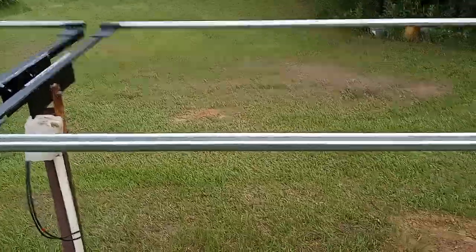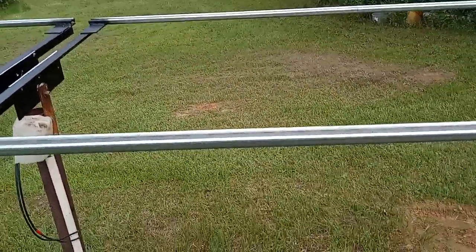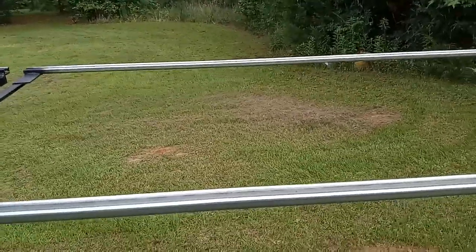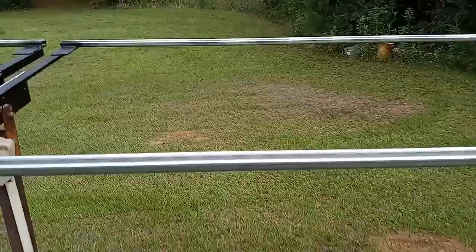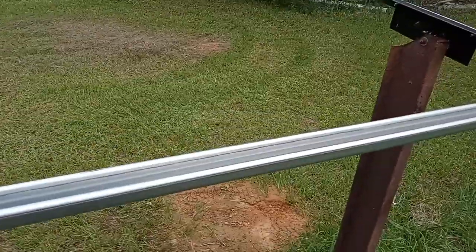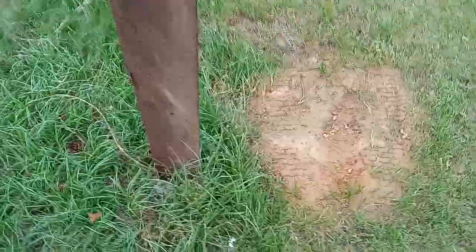Hello everyone and welcome back to Lone Star Homestead. I got an update here with the solar panel mounting system that I came up with. This is a ground mount, all steel ground mount. I'm going to go through the details here. If you're going to build a ground mount, the best way to do it is make it out of steel. Wood won't last very long, so you'll just have problems with it. But I'm going to show you how I built this.